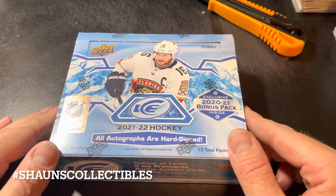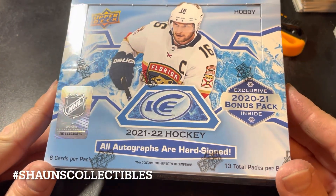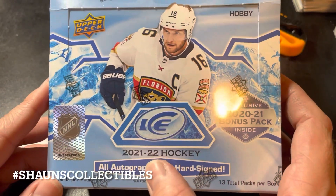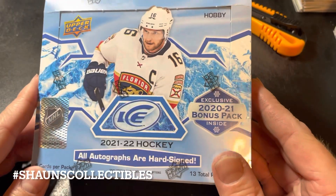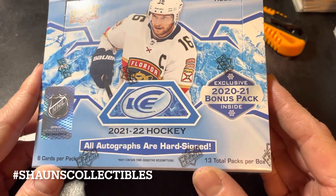What's up everyone, here's Sean from Sean's Collectibles again with another hockey card back break on release day. It's 21-22 Upper Deck Ice, which is kind of intriguing because it includes a 20-21 bonus pack. I've watched a few videos online and it looks like there's no guaranteed autograph in this stuff anymore, which I'm kind of disappointed with.